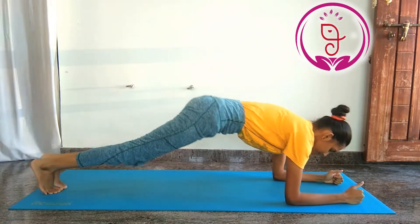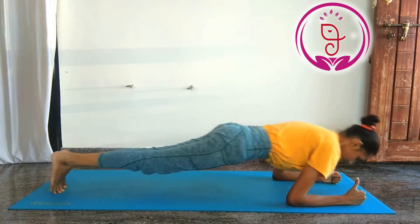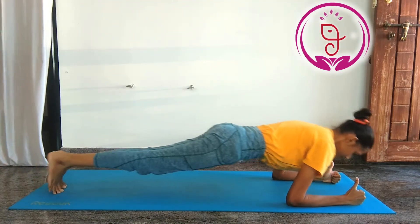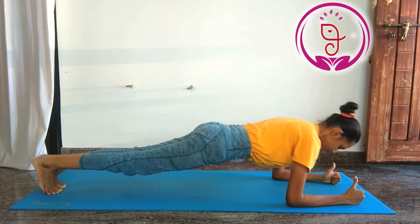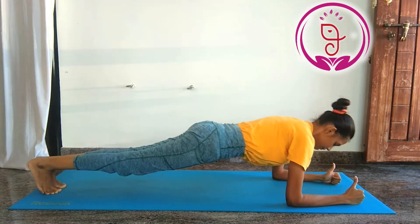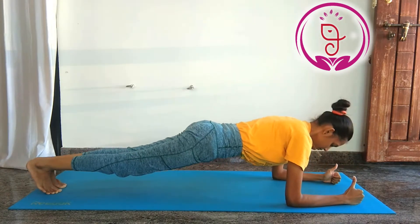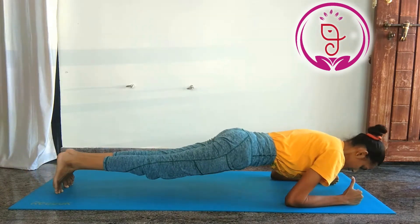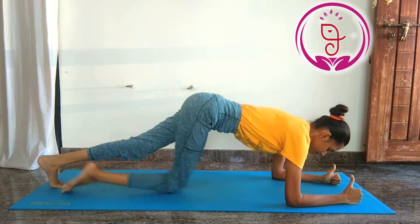1. Plank movement. By doing this movement it strengthens the core, improves the metabolism, it strengthens the arms, shoulders, forearms, biceps and triceps, and it also improves overall mental health. It is also good for reducing belly fat.